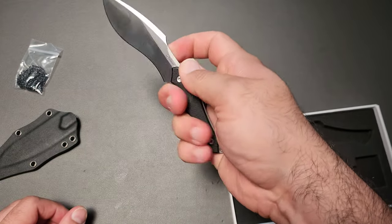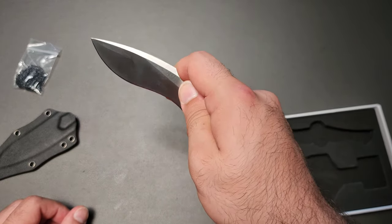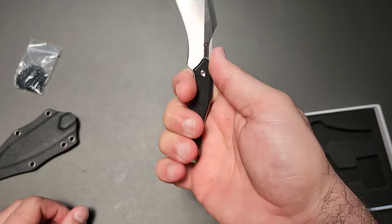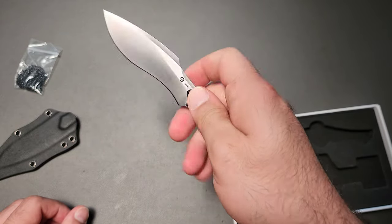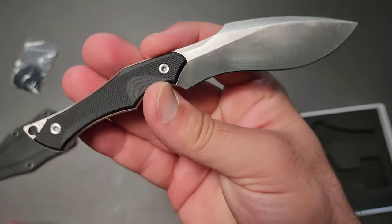It does kind of concern me just how close I get to that blade because I can't really get a full three-finger grip on there. It's more like a two and a half finger grip, but really an interesting knife to say the least.